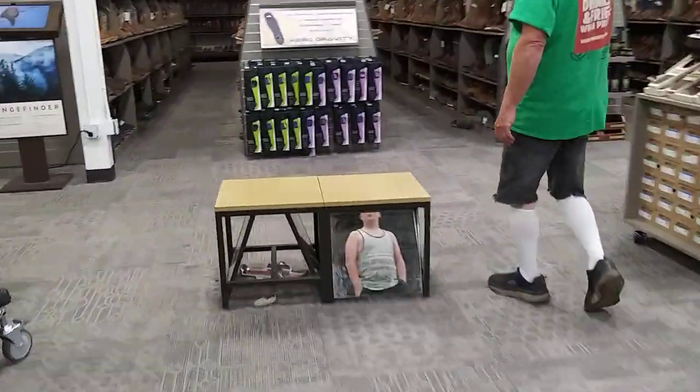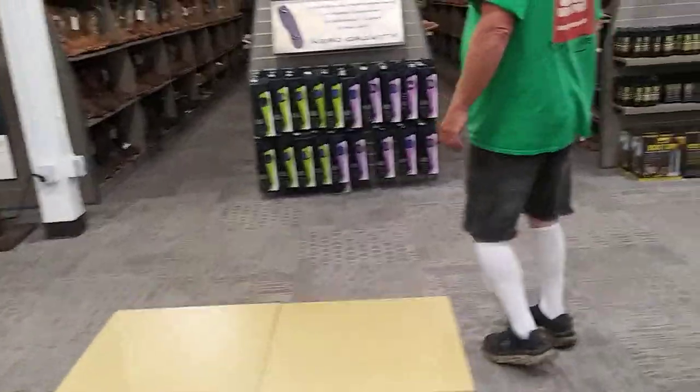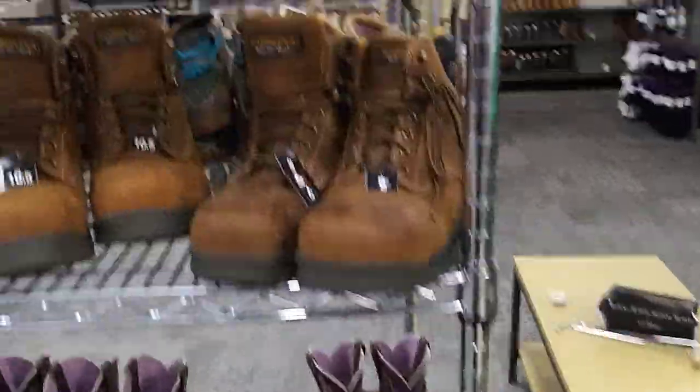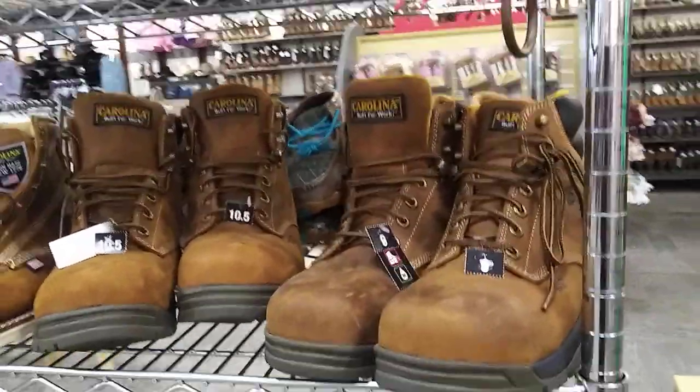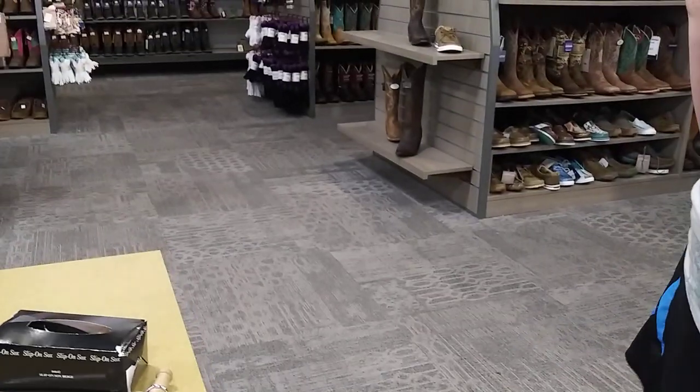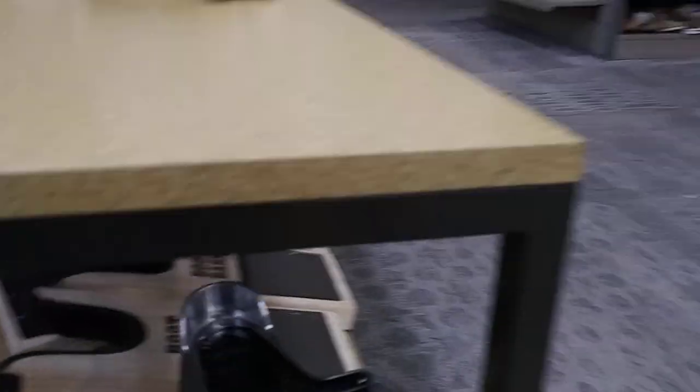Keith said they had shoes here, right? They might not. Here's all the boots — where are the tennis shoes? Those are boots. Well, we can still measure your feet. Right here. I don't think that'll work.